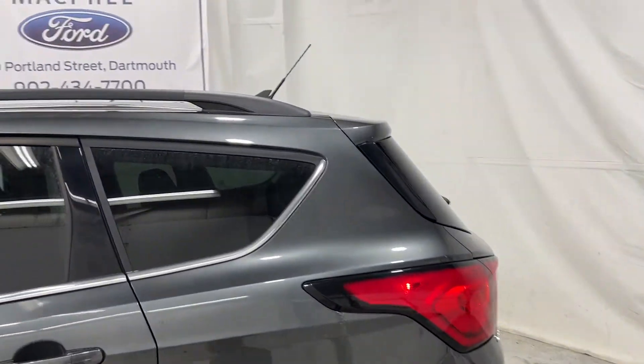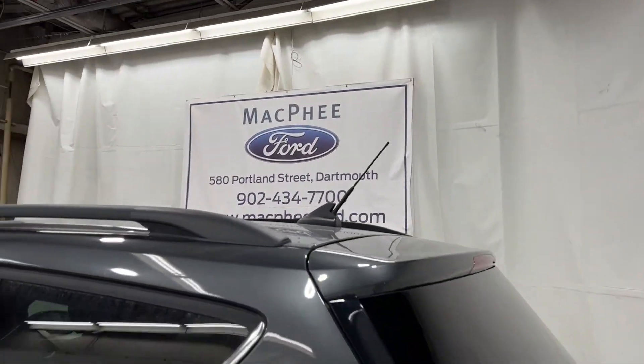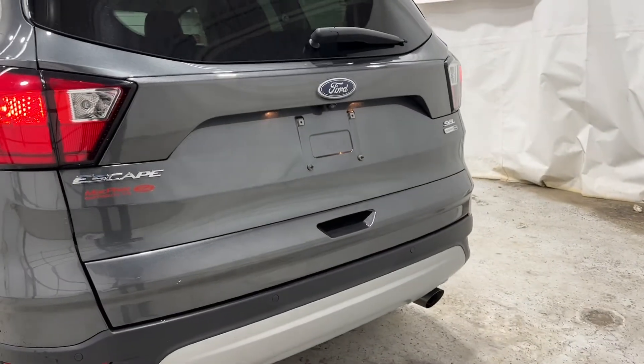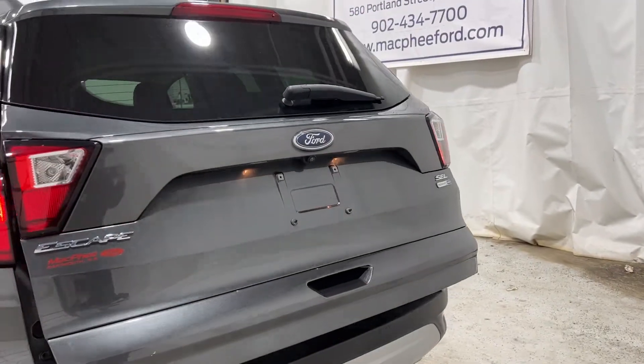Taking a look towards the back of the Ford Escape, you do have the roof rails on top. You can load your cargo onto it. There's a rear window wiper and your exhaust output. Your backup camera is located here.